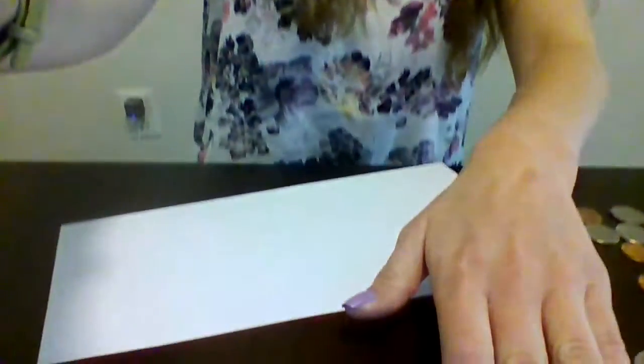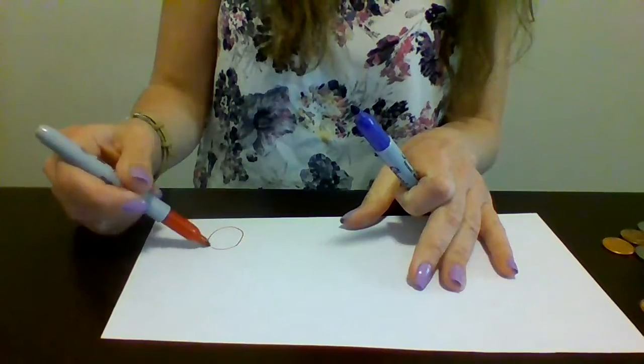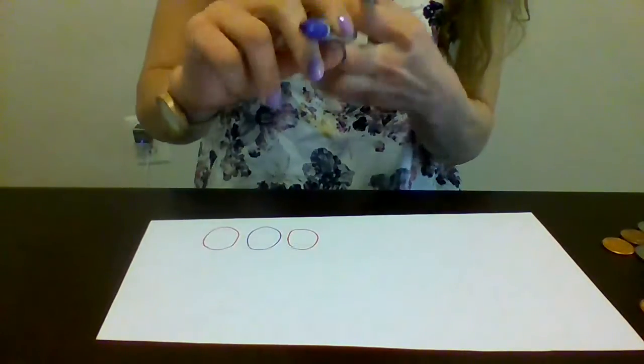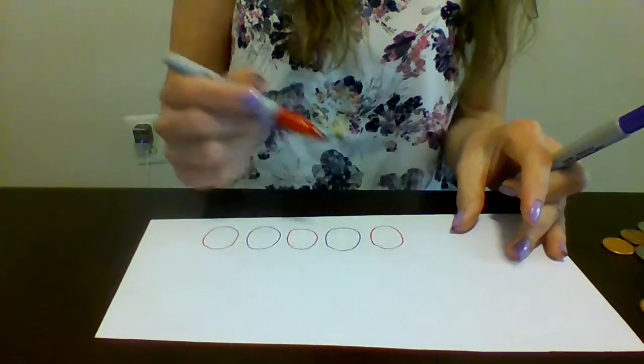For Tuesday, your lesson is to make a pattern using two different colored circles. So you're going to need a piece of paper and then two different colored markers — it doesn't have to be blue and red, it could be any color you like. You can do it like this: red circle, blue circle, red circle, blue circle, red circle. Make sense?